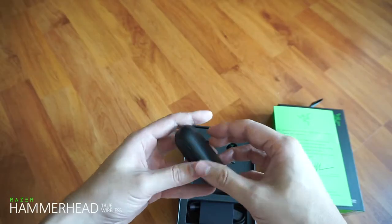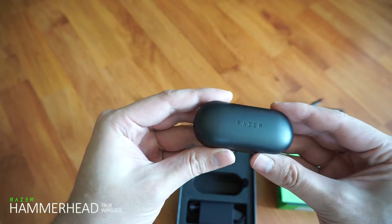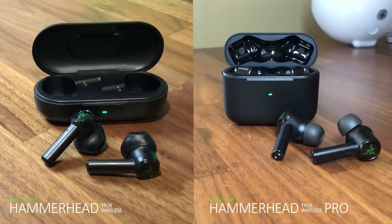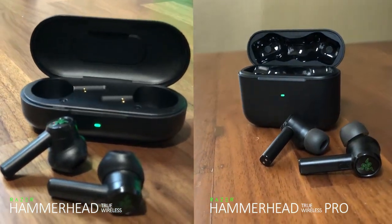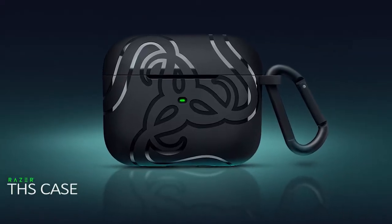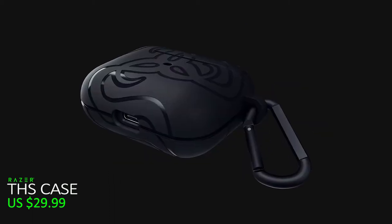I was a little bit disappointed because the old case was easily scratched and scuffed when you put them in your pocket on a daily basis, and only after three months of daily use the case looked pretty worn already. However, this time around you can pay an additional $30 for Razer's protective case that's made of more durable TPU, but it would have been nice if it was already included in the package at this expensive $200 price tag.